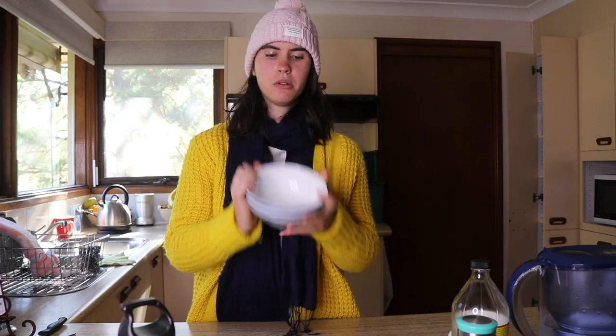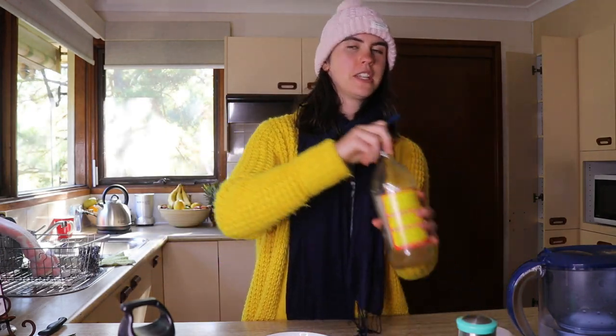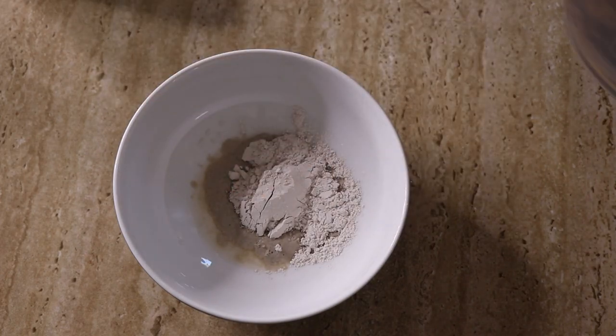One important thing to keep in mind: if you're ever using bentonite clay or charcoal, because they bind to toxins and metals to draw them out, you don't want to use any metal utensils or bowls - they can draw out metals from those. Always use plastic or glass. I'm using a little glass bowl today and a plastic spoon to mix. You'll need one teaspoon of apple cider vinegar, one tablespoon of bentonite clay, and one to two teaspoons of water.